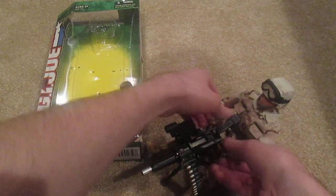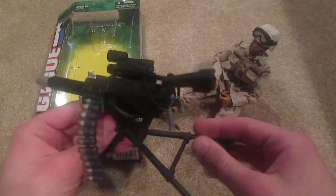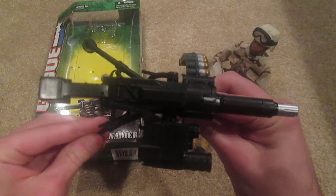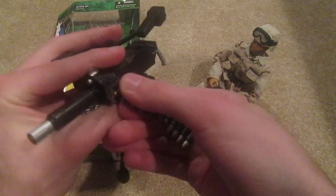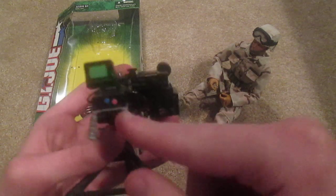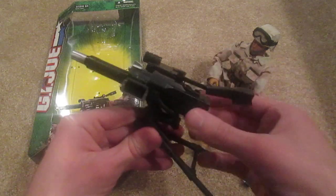I'll show you the actual weapon here, which is very nice — got a lot of nice details on this thing. This ammo strip can come off, and that's really cool, a nice detail. I like the paint, that's really cool. Overall it's got some nice details and a lot of nice coloring on it, especially in the front. I like the blue lenses — that's really cool looking.